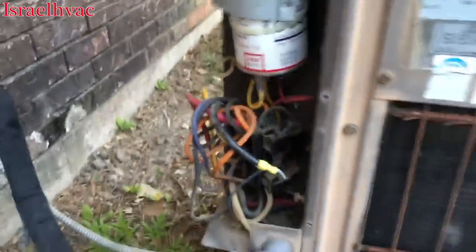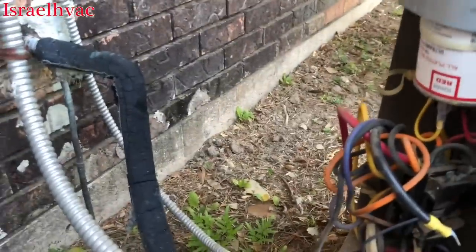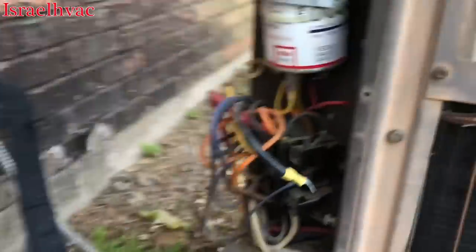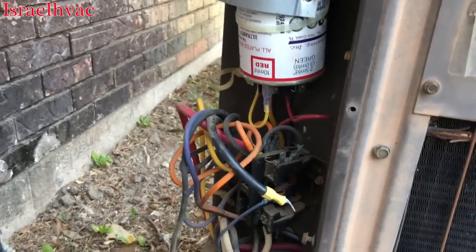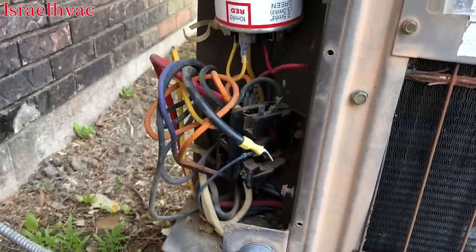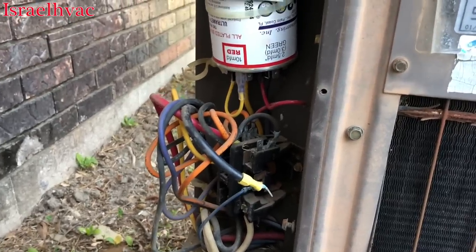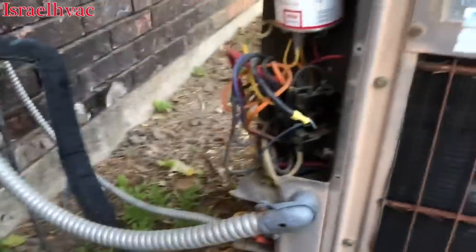There's one particular video on my channel — it was a Rheem-Ruud unit, and every time the condenser would come on it would trip the breaker. At that time I did not have a megohm meter, so what I did was take the plug off the compressor, reset the breaker, and it was fine. The compressor was grounded, but my regular multimeter would not pick it up.